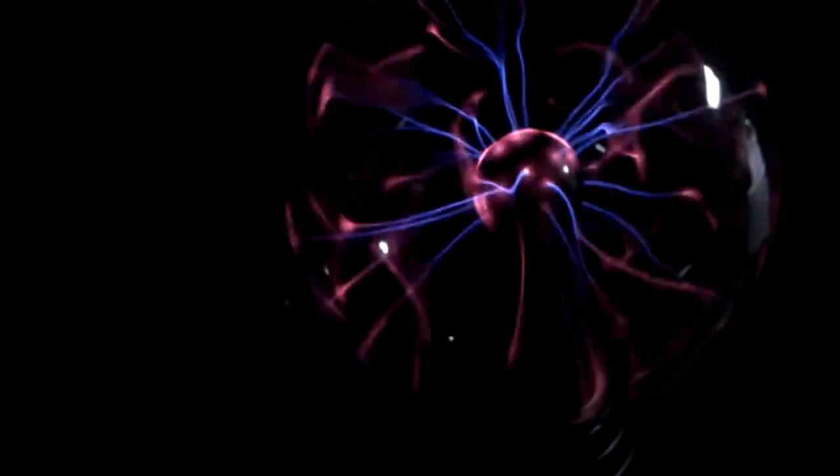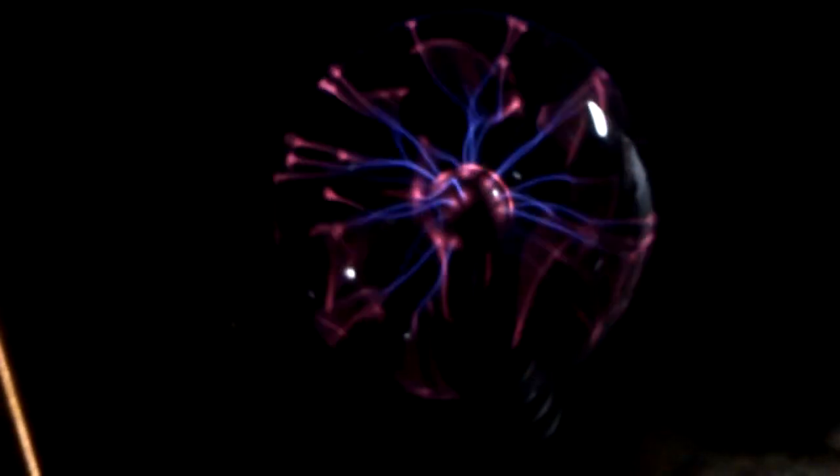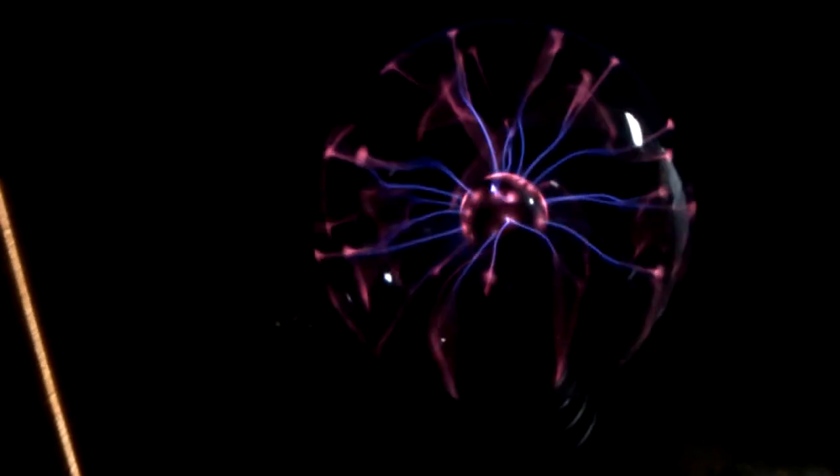If your circuit doesn't start up the very first time, try flipping the primary coil over. If it still doesn't start up, hit it with about 20 to 24 volts DC and it should start working. If not, having a plasma globe nearby will induce a little bit of current into the secondary, which feeds back to the base pin and gets the thing oscillating — from there you can do what you want with the coil setup.